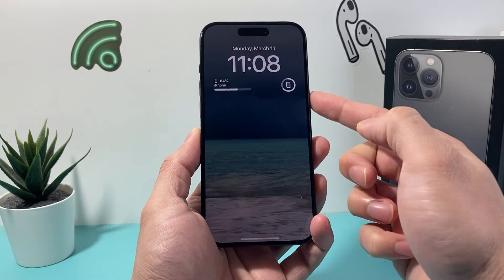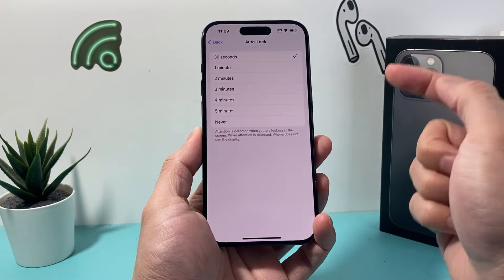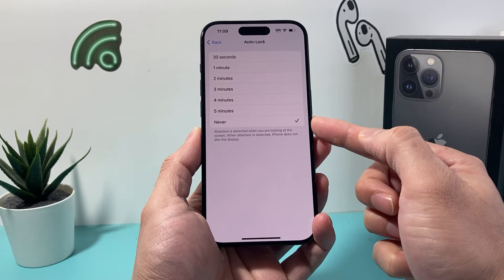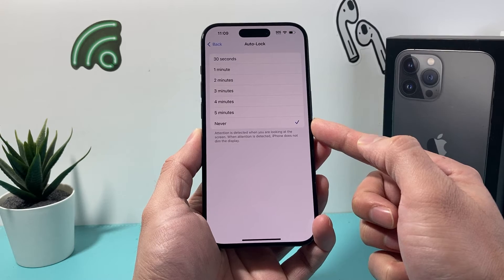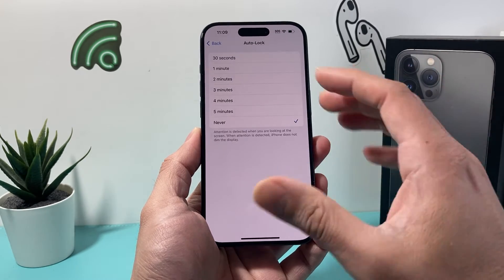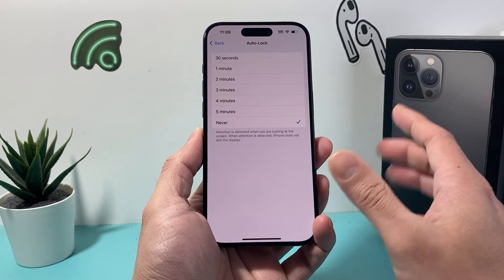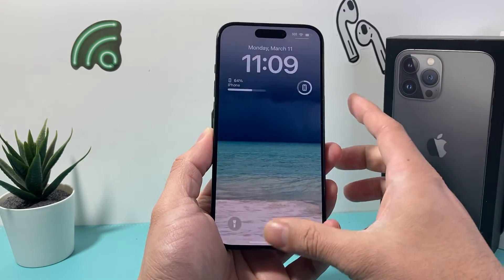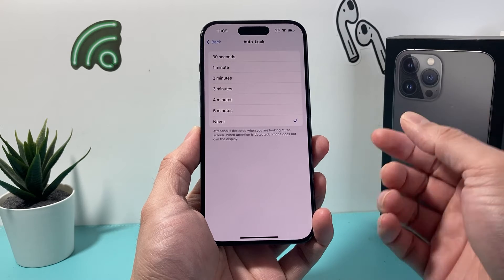But if you don't want it to lock and you want to manually lock it yourself, you'll set it to Never here. And that will turn off auto lock on your iPhone. Now it will not lock itself unless you click on that lock button yourself — it will stay unlocked just like that.